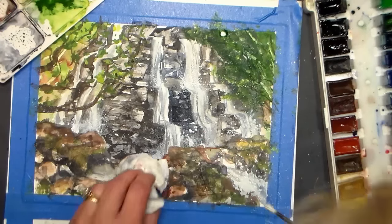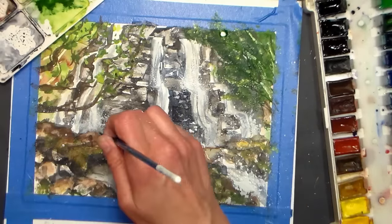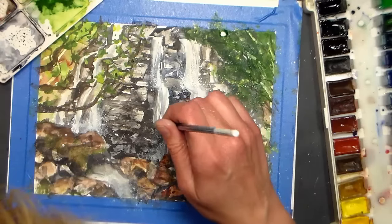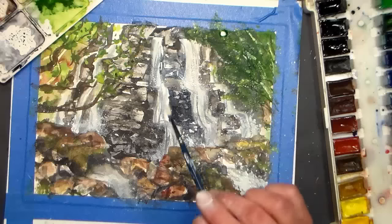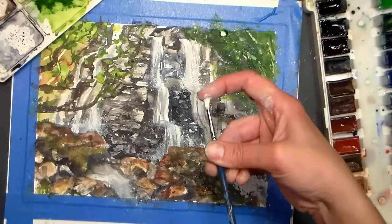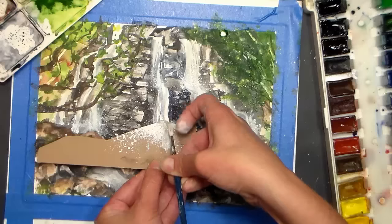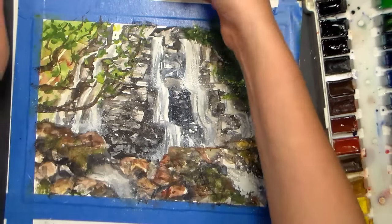You can also stipple it in. This is a Chinese white watercolor — it's not going to be quite as opaque as a gouache. I don't love the stippling on those little falls up there because it seems like a little too much. I'll try a little more flicking there though. Okay, I'm going to dry this, pause it and see what I think, and then we'll be back with our final thoughts.